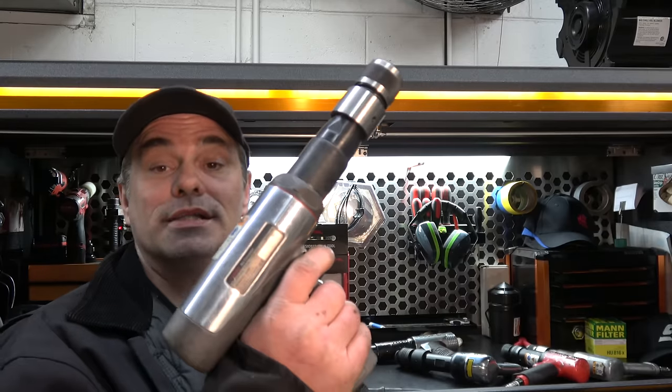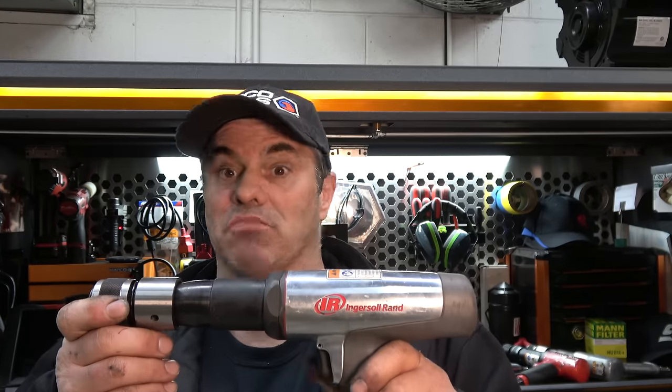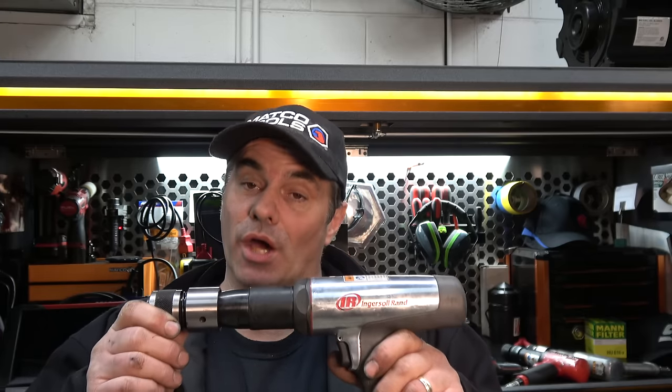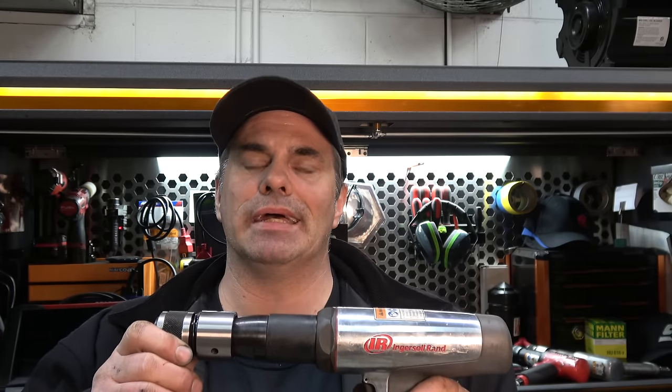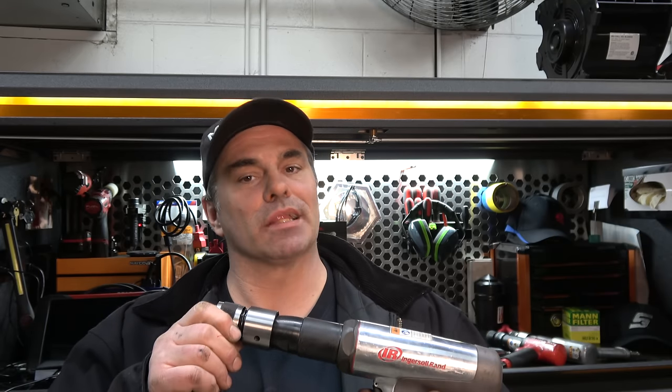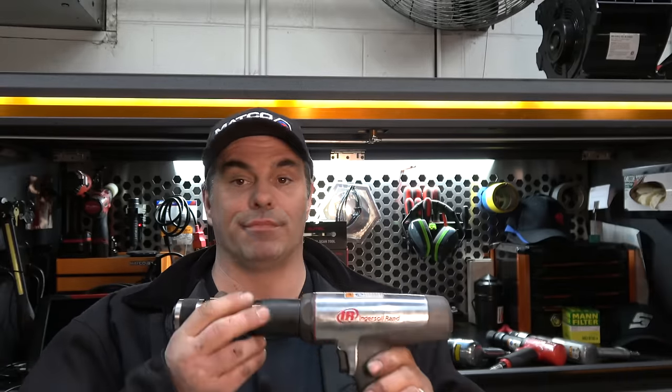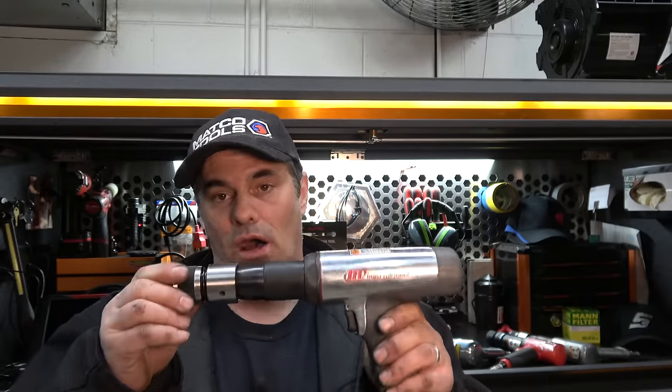What about Matco, Mac, or Cornwell? This is Jesse's, and it's a really good air hammer — but again, stupid expensive. This is Josh's air hammer by Ingersoll Rand. Great option, it hits hard. I'm not going to badmouth Ingersoll Rand — I had one for decades as my go-to air hammer until the trigger went out and it got a little weak. That's when I upgraded to the Snap-on. My point is, you don't have to spend a bunch of money on the tool truck. There are great options elsewhere.